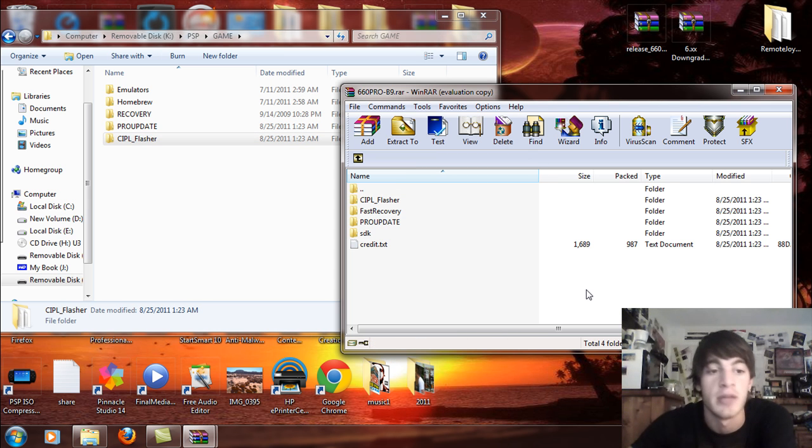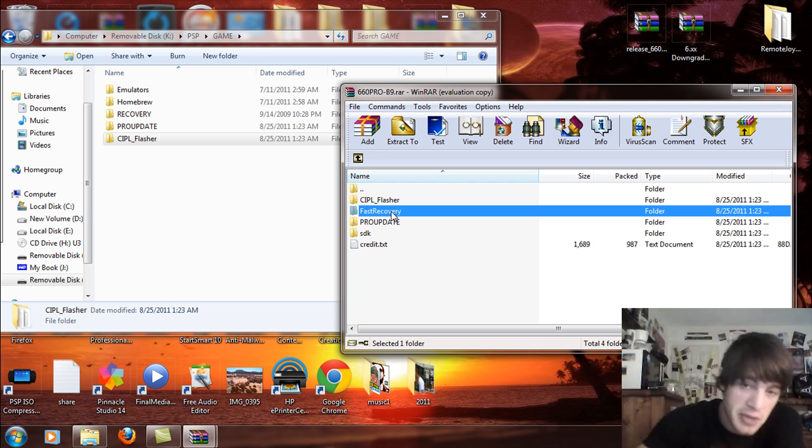If you have a PSP 2000 version 2, 3000, or Go, you're going to take the fast recovery and drag and drop that over instead. But I'm not going to do that because I have a 2000.